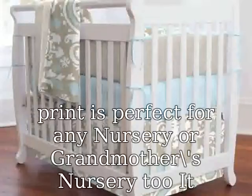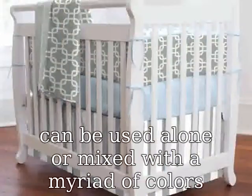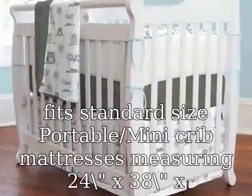It can be used alone or mixed with a myriad of colors to decorate the portable mini crib to create a unique look. It fits standard size portable mini crib mattresses measuring 24 x 38 x 3.